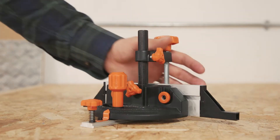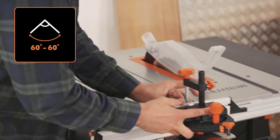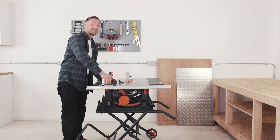A material pusher is also included, featuring a 60 to 60 degree mitre gauge. The pusher can be used on its own, or secured to the sliding carriage built into the table surface.